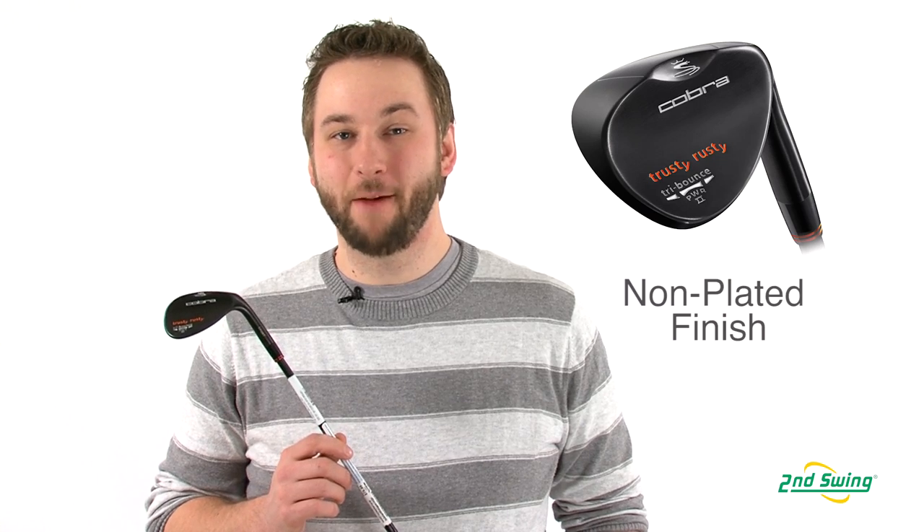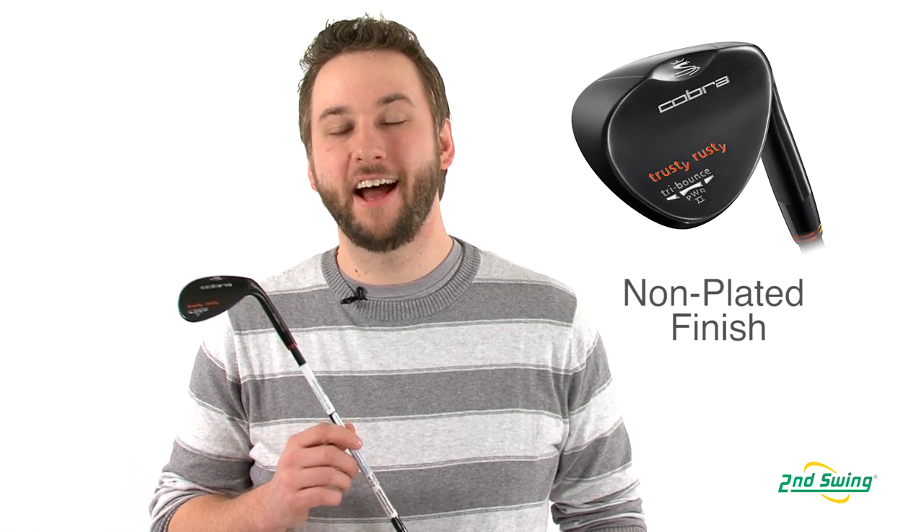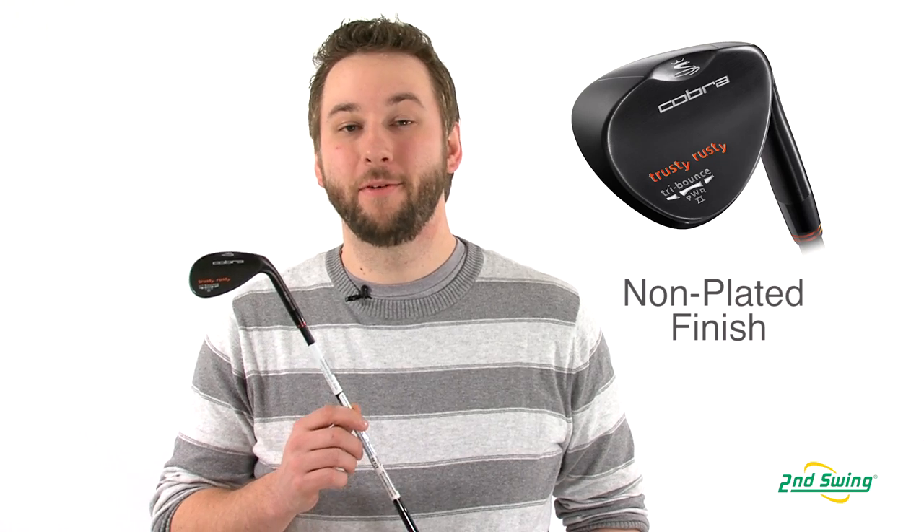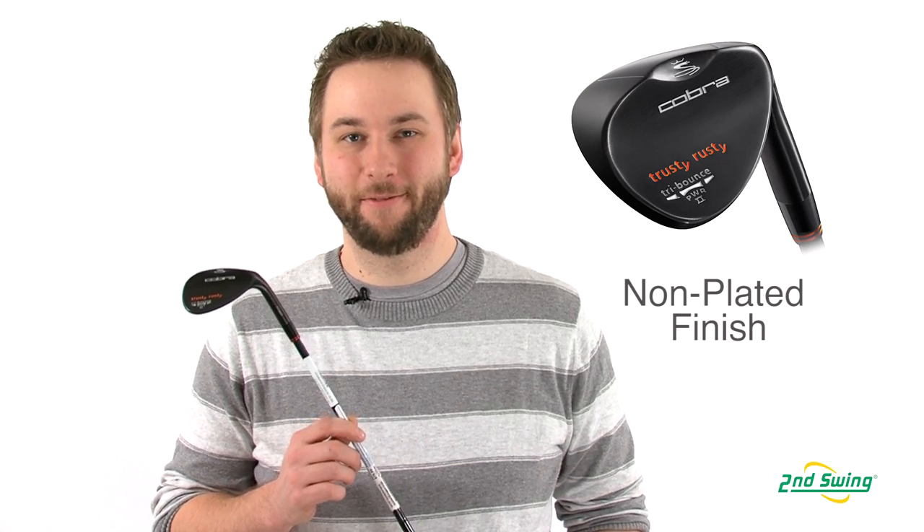The name Trusty Rusty comes from the fact that the wedges have a non-plated finish. This allows the wedge to rust over time, providing you enhanced spin and feel.